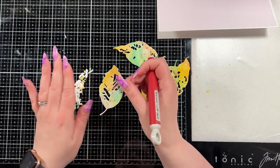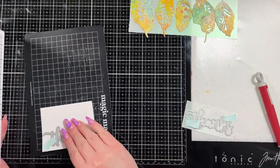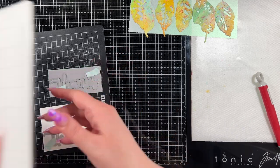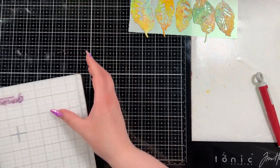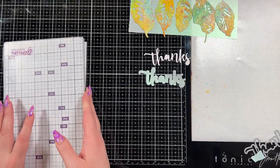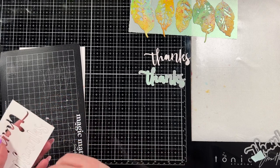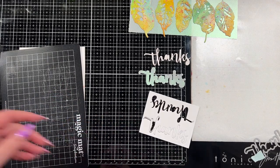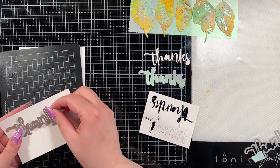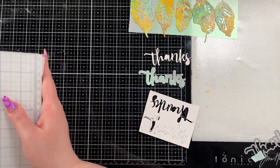I did poke out all those little pieces inside of the leaves. Then we're going to work on the sentiment. I brought in the Honey Bee Thanks Buzzwords Honey Cuts and I'm going to create a couple of layers. I'll cut the word 'thanks' out of white Hammermill cardstock — just a piece left from cutting out the panel — and I have the same pearlescent vellum piece for the shadow. I cut out the word 'thanks' three times from the Hammermill cardstock to layer them up, with one shadow out of the vellum.